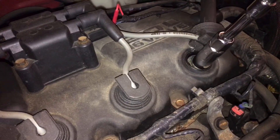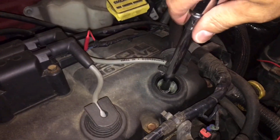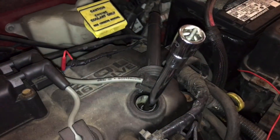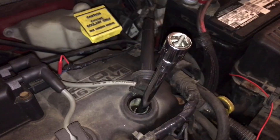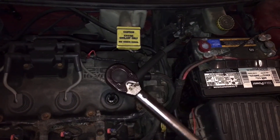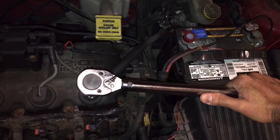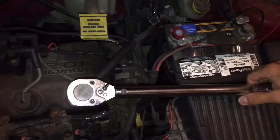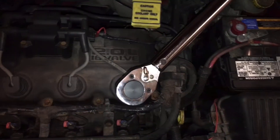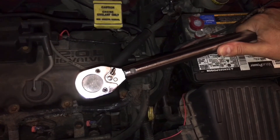With the spark plug attached to the socket, I'm going to gently lower it down in there. You don't want to just drop it in because you don't want things getting banged around. Then I'm just going to go ahead and hand tighten it. Now let's attach the torque wrench and go ahead and torque it. You'll hear it click once it reaches the 20 foot-pounds of torque. There it is — we're at 20 foot-pounds of torque right there.